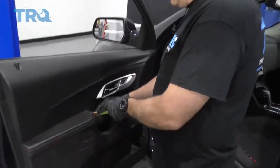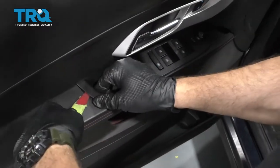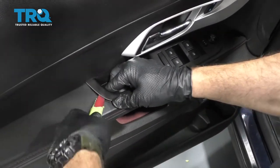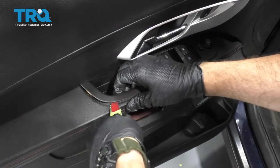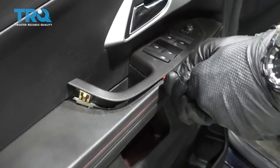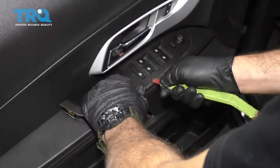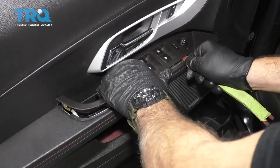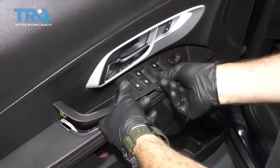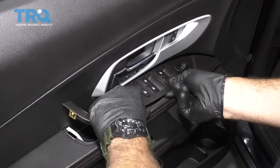Starting with the interior trim panel tool, go ahead and install onto the back side of the handle. Work your way around releasing these metal clips and gently pulling up. Pull up on the handle a little bit and apply a little bit of backward pressure, and that should release this handle from its place.